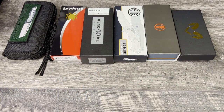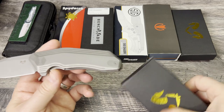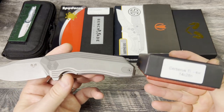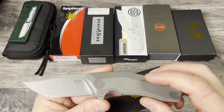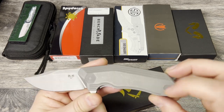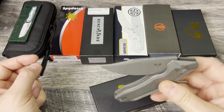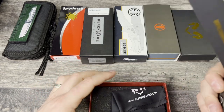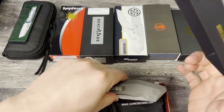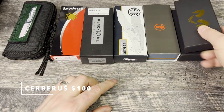Next up is the Damned Designs Cerberus. This one is also the 14C28N version. There's only like one tiny little mark on it, and I'm not even sure if that was me or if that's from their stonewash. Great little knife, a little bit larger than the Hades. Couldn't find the plastic that came with it, but it does come with everything else that comes with the Damned Designs knives, and that one is also asking $104.